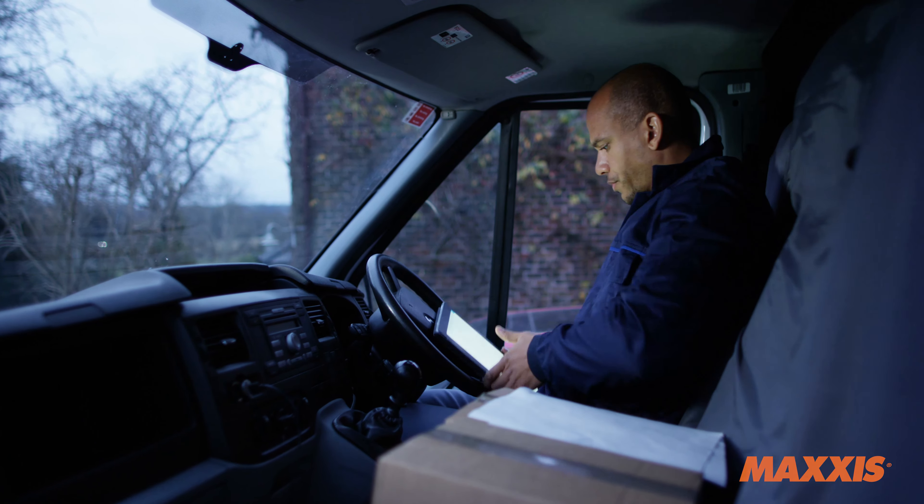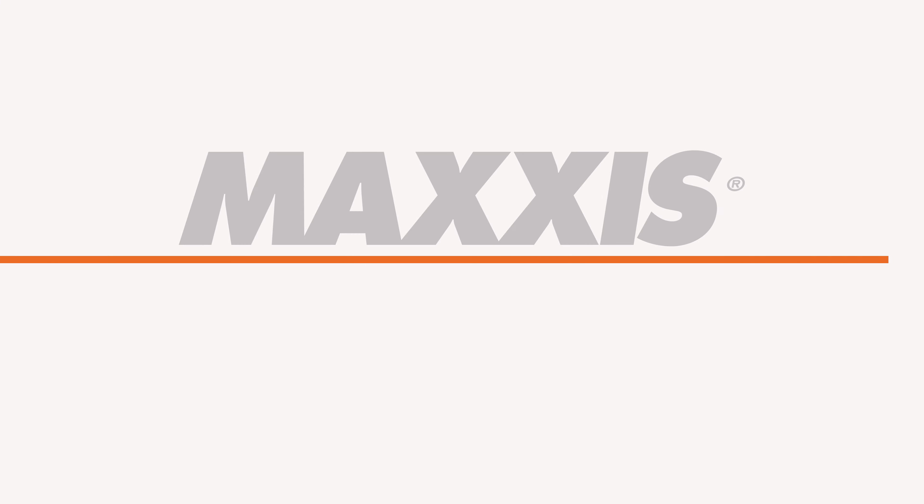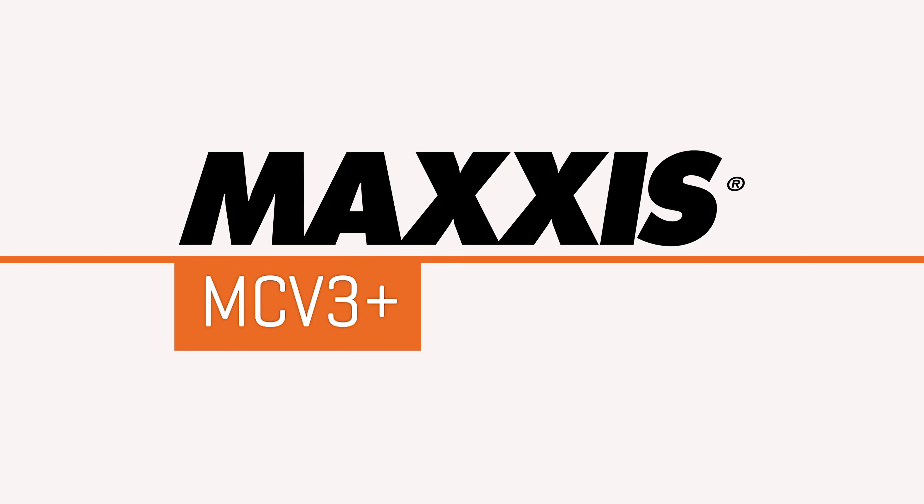When you're on the job, you'll need tyres to do the job well. That's why the Maxxis MCV3 Plus is your ultimate solution.